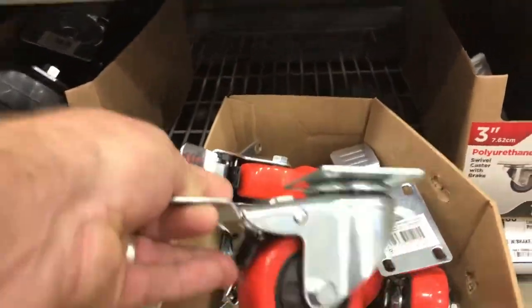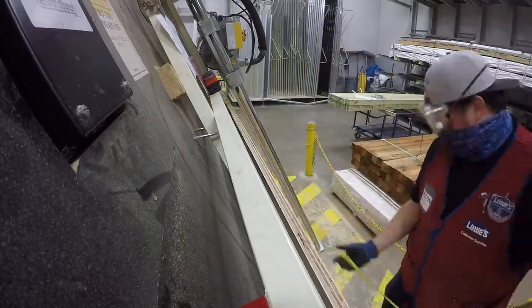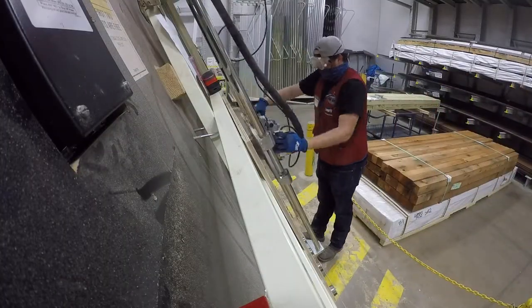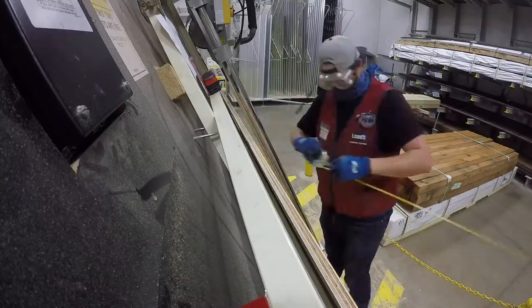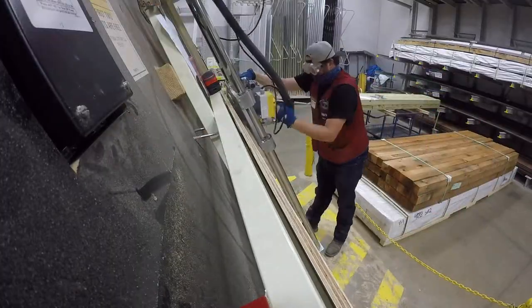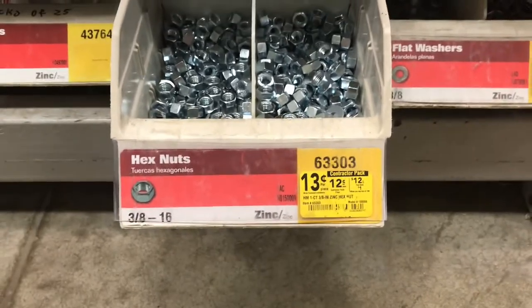We'll go ahead and grab some three-inch locking casters, some four-inch three-eighths carriage bolts, some three-eighths flat washers, some three-eighths lock washers, and some three-eighths hex nuts.